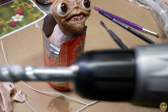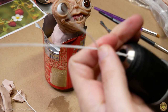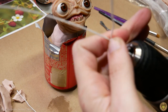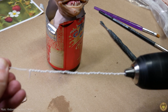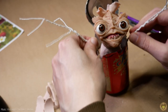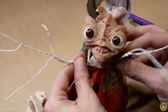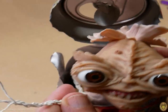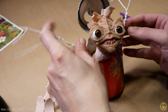You guys want to see a fun trick? Watch this. Take my end here — look at that. Insti-wrap! I feel like he's reaching out to say, 'Mama!' That's the story I'm telling myself.